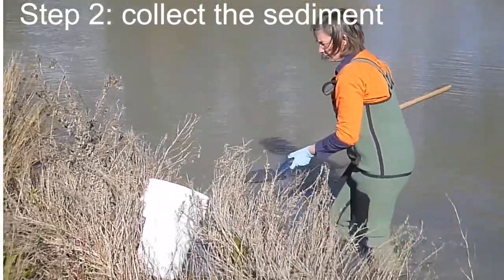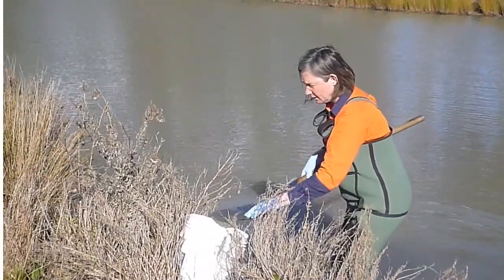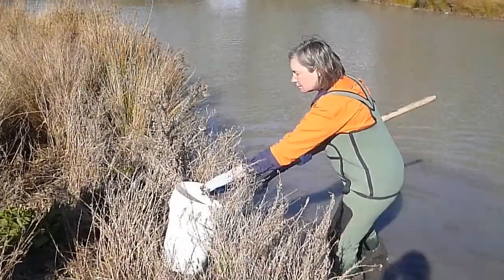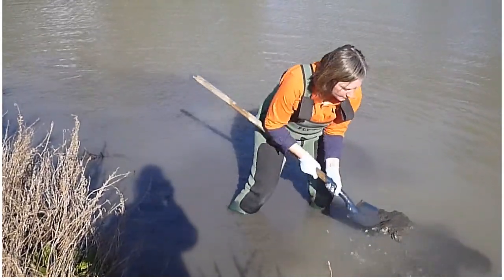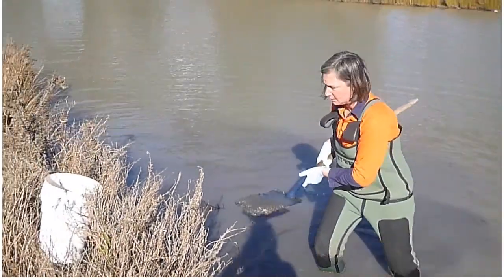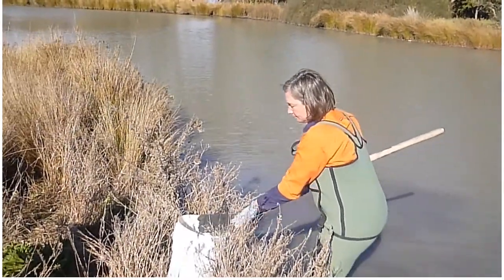Then you need to collect the sediment — just collect the top two to four centimetres of sediment from around the creek and the wetland that you're sampling. Make sure you try to get sediment from a range of different areas; don't just stay in one location, so you get a good representative sample of the area.